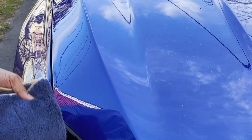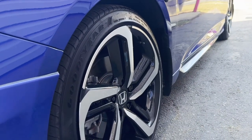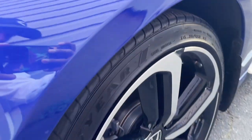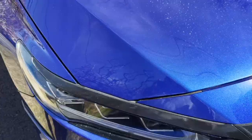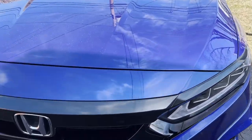Moving on to the wheels — what I use is Chemical Guys Tire Shine. I have an application pad that I put all around the tire, and it keeps it nice with a satin finish rather than a strong gloss, making it look clean. Look at the difference right here — big difference from just one clean wipe. Dirty side versus clean side — easy to maintain, doesn't take that long.